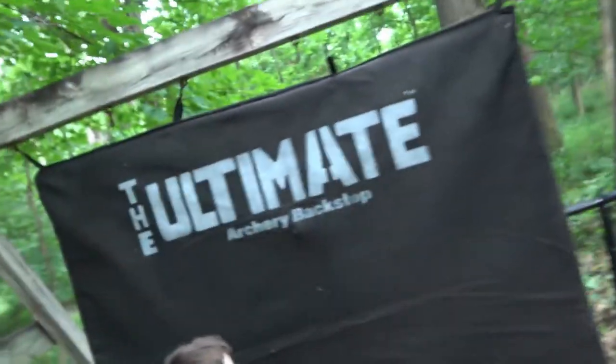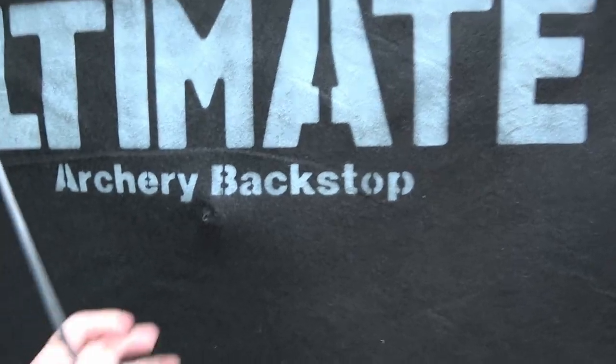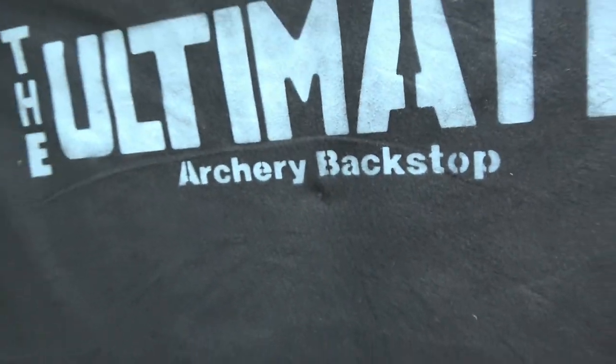And that's 320 feet per second. It'll stop the arrow. Obviously, you don't want to aim at the same spot every time — it'll eventually start to wear through. But for the purpose of stopping your arrows, that's what this is designed for.